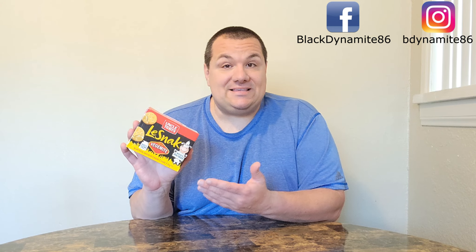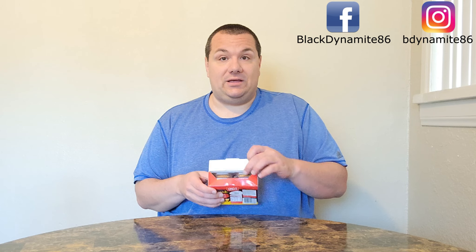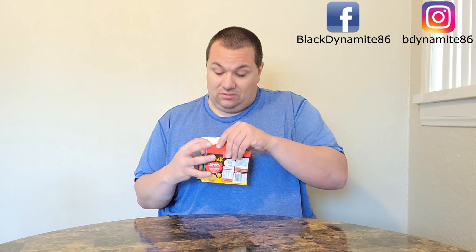The first thing we have is called La Snack from Uncle Toby's. These are what look like little snack crackers with cheesy Vegemite. Let's give this a little opening here. As you guys can see, there are six individual little packs of these. They're packaged quite well, I might add.